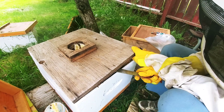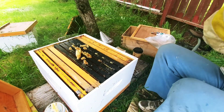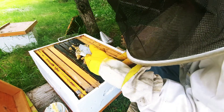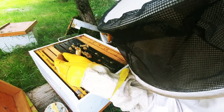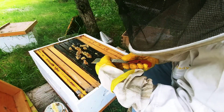Yeah, that's all right, they're good. It looks to me like they've expanded this, which is good. I have to remove this burr comb.